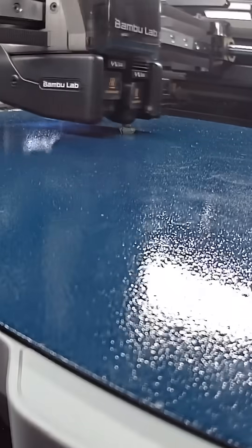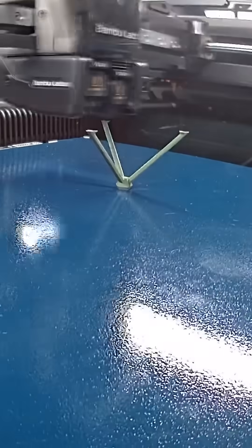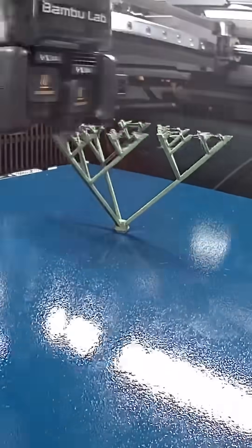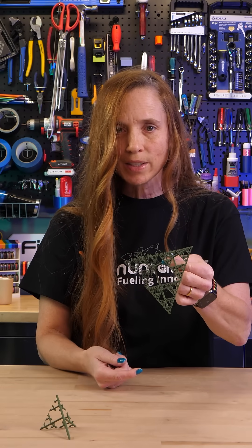Then I did ClockSpring's cube tree torture test. We had such a hard time printing this years ago when he came out with it. It's just a little spot, and what's really exciting is this part fell off and it still made it all the way to the end.